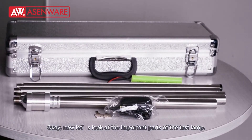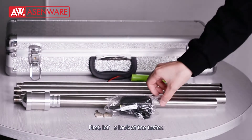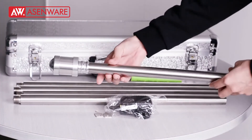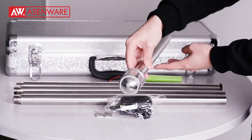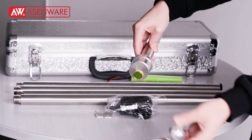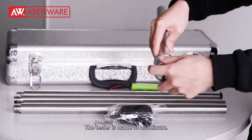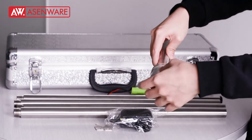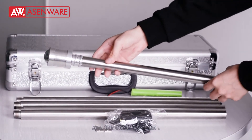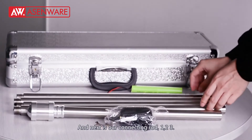Now let's look at the important parts of the test set. First, let's look at the texture. The texture is made of aluminum, and this one is 0.5 meter. And that is our connecting rod.